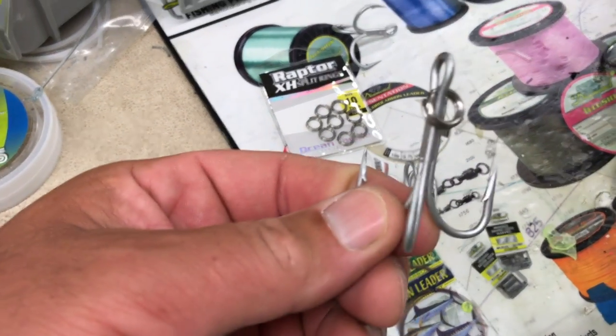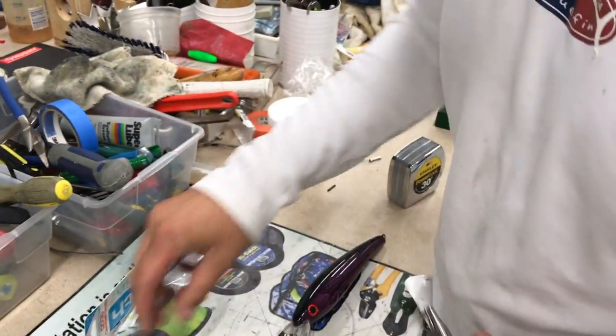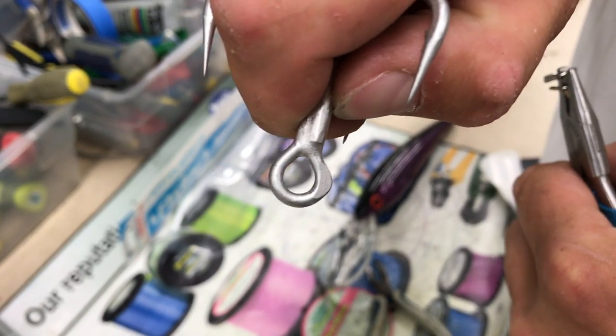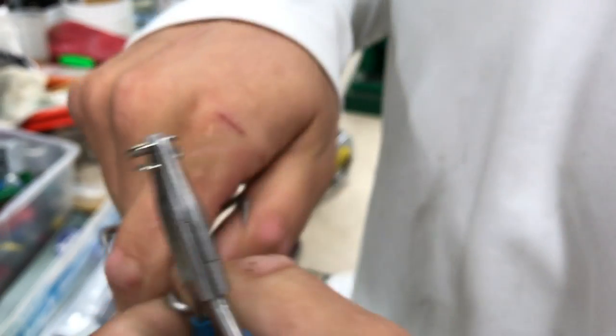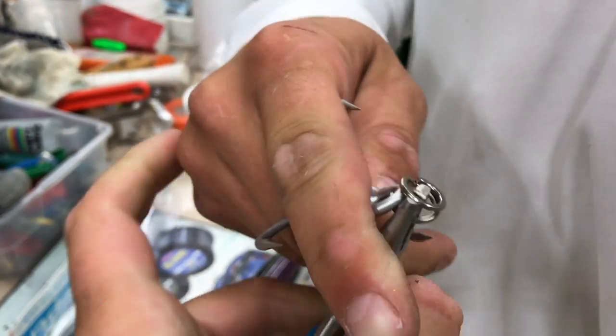Repeating step number two. We're going to take the 250 split ring, open her up — same deal, flat side of the hook. Perfect, there it is. You could see when it rolls over onto it. Sometimes you just got to play with the distance — there it is, there's the click.